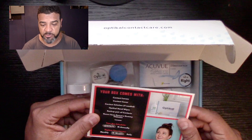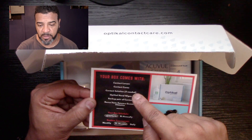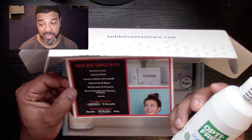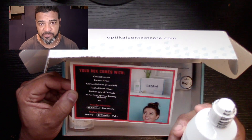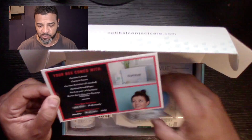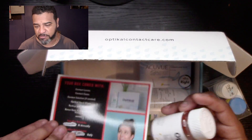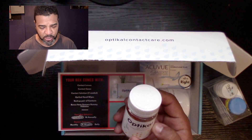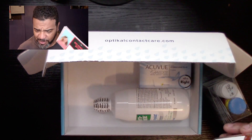First of all, your box comes with contact lenses — let me make sure you guys can see that. It also comes with a contact case and contact solution if needed. They send you a big contact solution, which is actually the one I use. If you need it, you just request it and they'll send it every month. It also comes with a little case with all your stuff, and there's a bonus — an optical care supplement for your eyesight. Very cool.